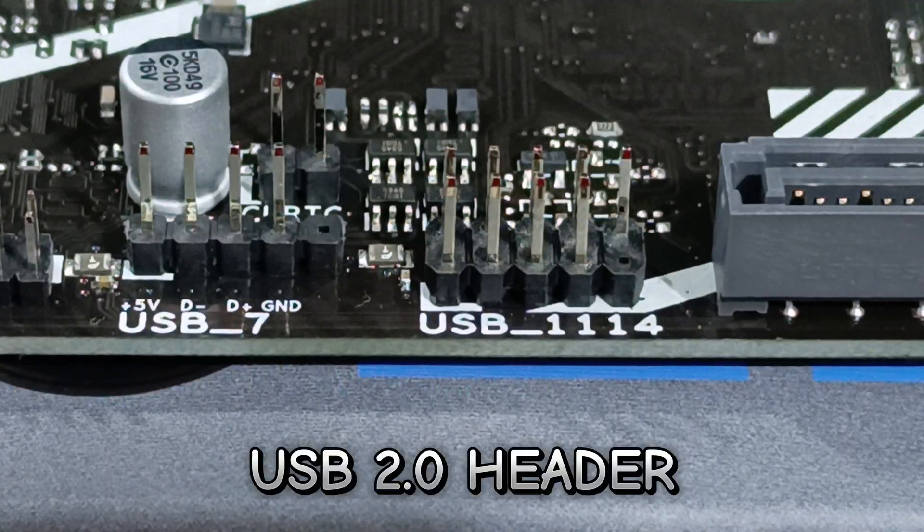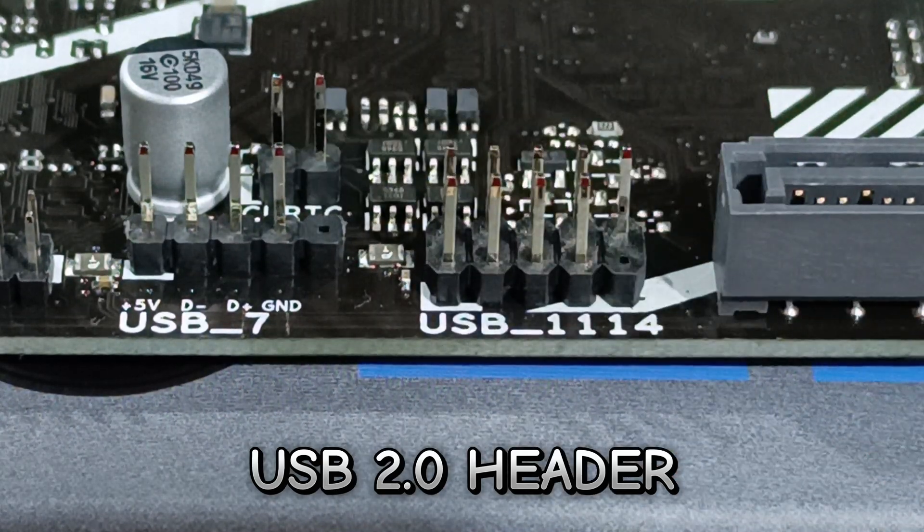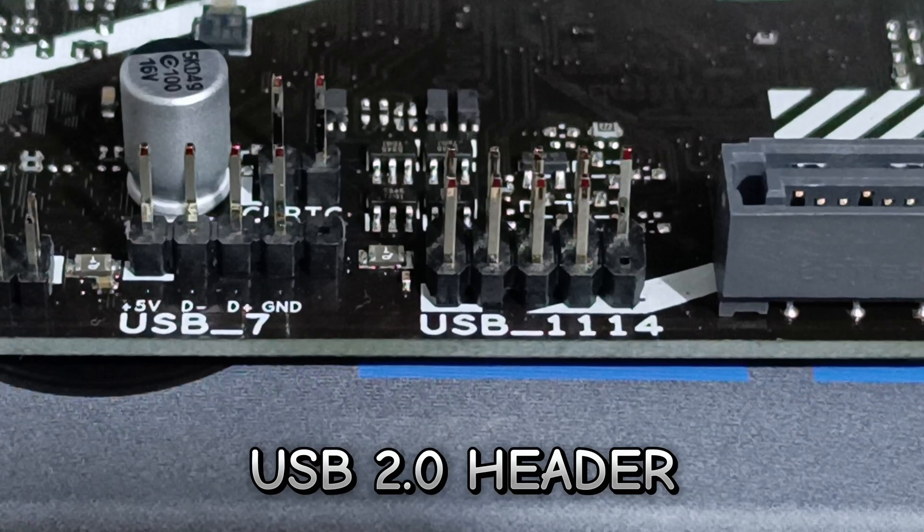Next is the USB 2.0 header. This supports up to three additional USB 2.0 ports.